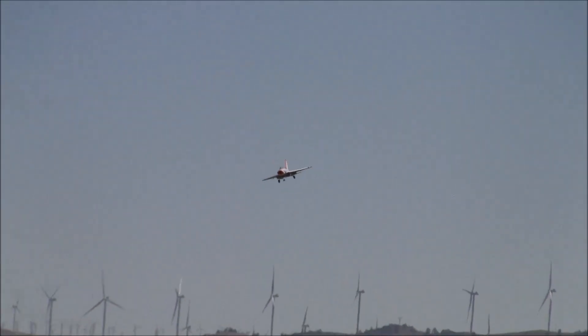Just so you all understand, ladies and gentlemen — you're trying to follow these silver planes and the camera doesn't like following them. It's going in and out of focus, so I apologize for that up front.